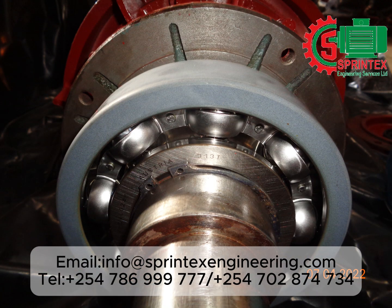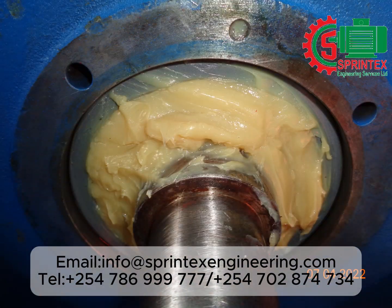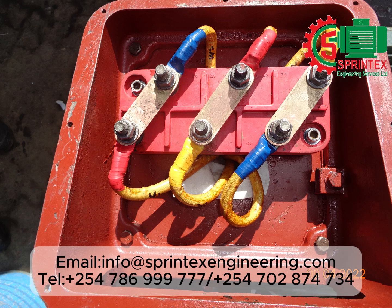SKF bearing fitted. Enough grease is applied on the bearing. The terminal plate after cleaning.